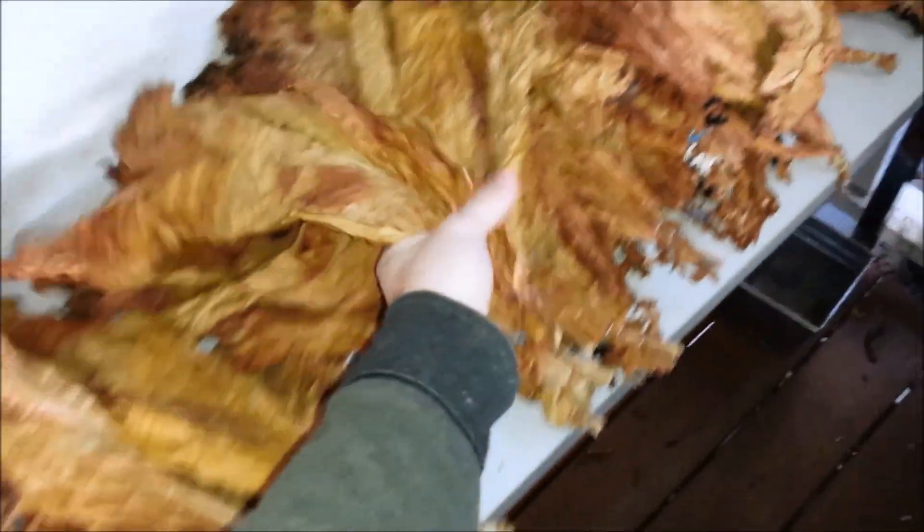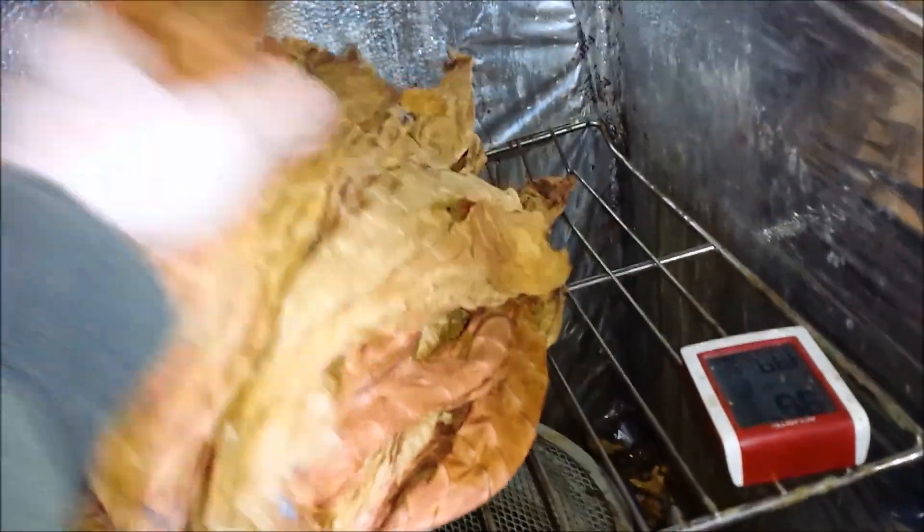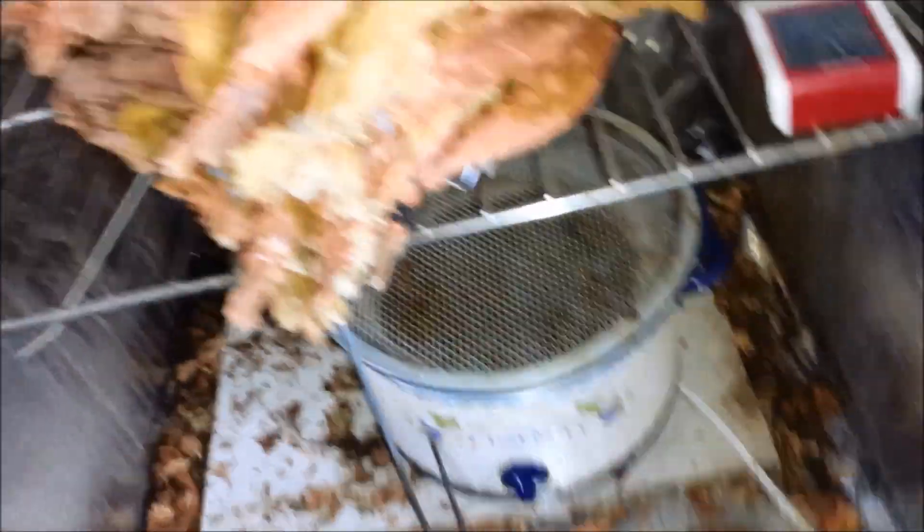Grab one, grab another in a random order and that should be good. We want to do this every day — I do it in the morning — just shuffle the leaves and at the same time fill the crock pot up halfway. Now I'm going to put them all back in. We've got the leaves all back in here, stacked in, randomized, and ready to go for another day.